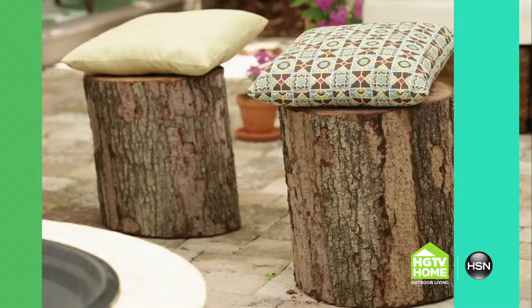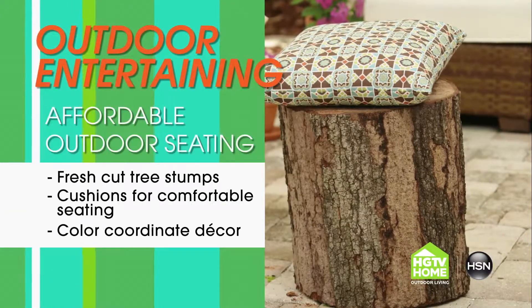Hi, this is John Gidding with a fun entertaining tip. Sometimes you just don't have enough outdoor seating for all your guests, and the look of folding chairs isn't what you're going for for your garden party.